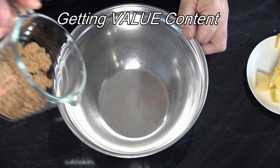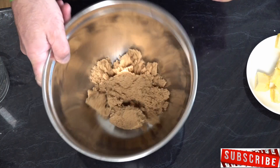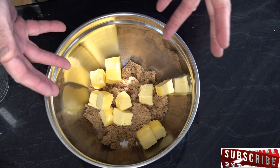Now we've got a bowl — we're going to add six ounces of sugar. You can use caster sugar; I'm using brown sugar today. And six ounces of butter — just to make it easy for the mixer, we've diced it up into pieces.